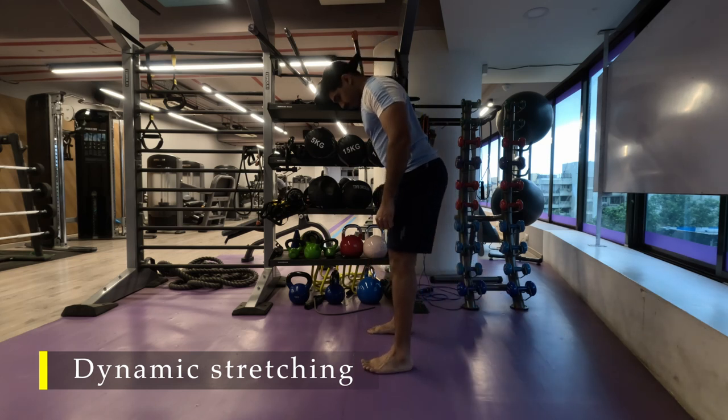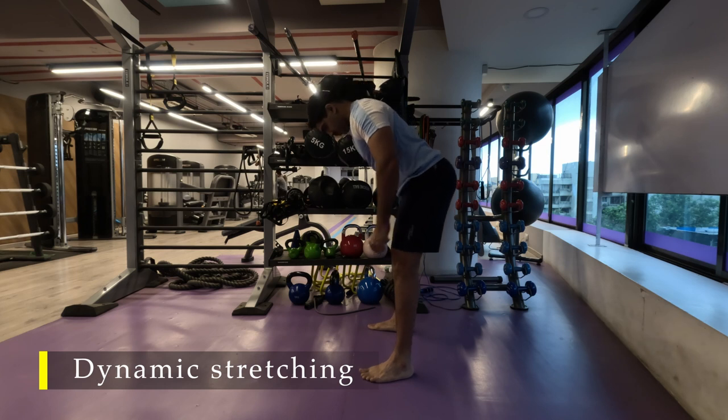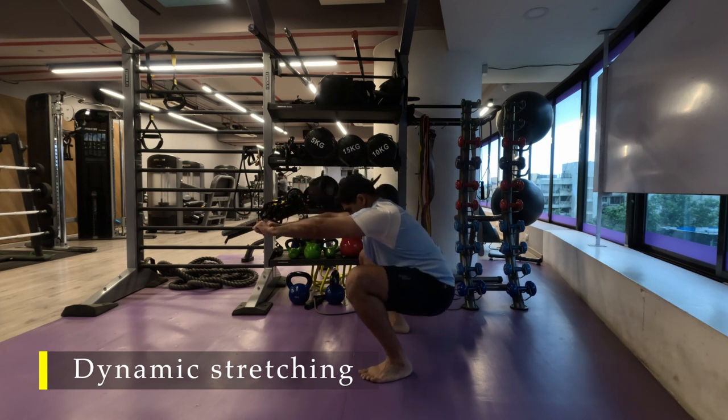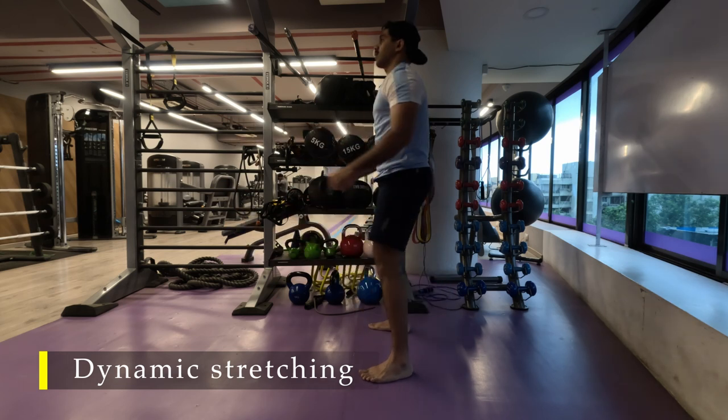For our next regular movement: the deep squat. Hinge by pushing your glutes all the way back, and once they reach their limit, bend your knees and go into a deep squat. Stay there for three to four seconds, hold your position, then come back up in one single motion without losing balance.